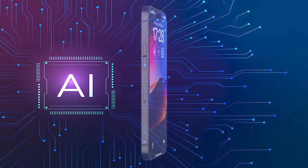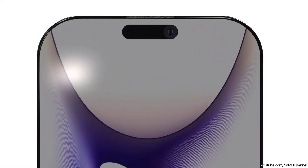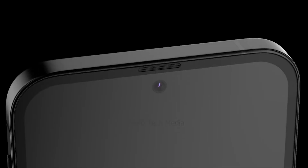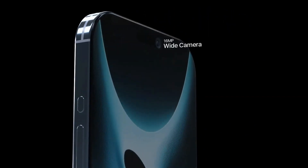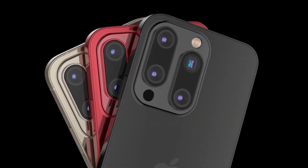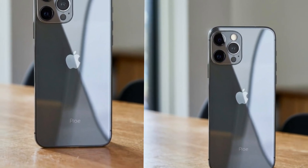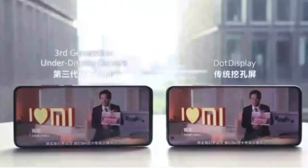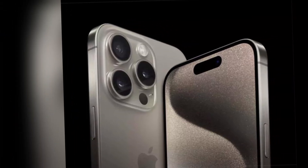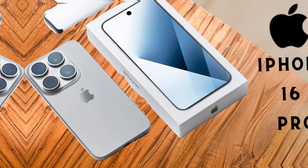The larger display sizes, increased dimensions, dual-ion exchange glass process, slimmer MagSafe magnets, new color options, and improved titanium finish all contribute to a significantly improved user experience. These enhancements ensure that the iPhone 16 Pro models offer superior aesthetics, functionality, and durability. As we await the official launch, these updates to the iPhone 16 Pro and Pro Max highlight Apple's commitment to continuous improvement and innovation.